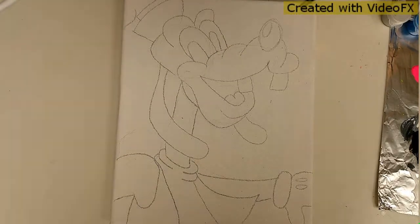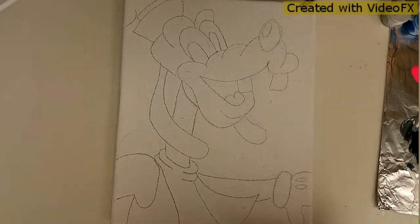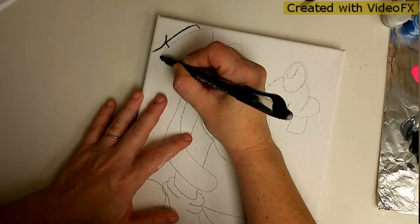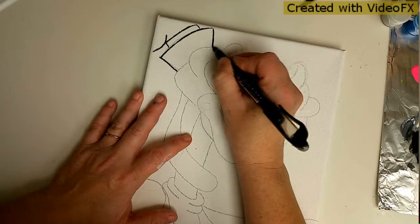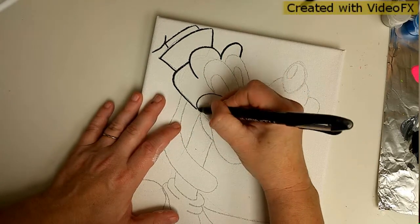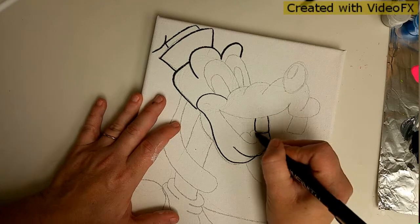There is our cute little Goofy! Now you can Sharpie him if you want to, or use a permanent ink - you don't have to, but I like to; I find that it helps me fill in a little bit better. I usually tell everyone: pretend that your permanent ink is your train and your pencil lines are your tracks. Stay on your tracks - do not go off the tracks. If you go off the tracks you're going to mess it up and then you're going to have to figure out somehow to fix it.